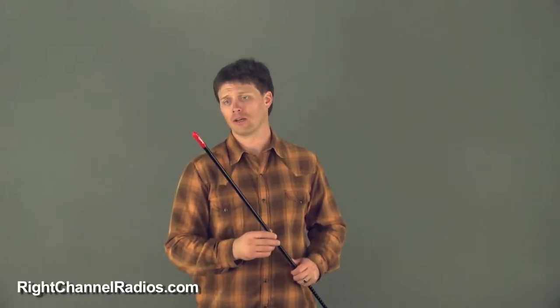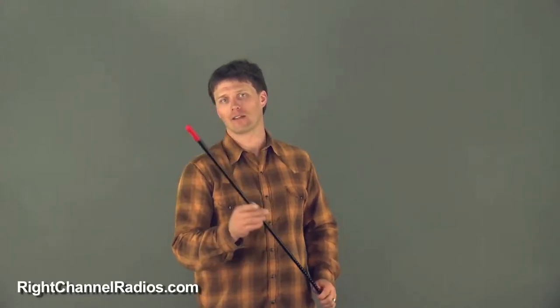The kit includes all the different parts that you're going to need, including the Fire Stick FS antenna that has a tunable tip.